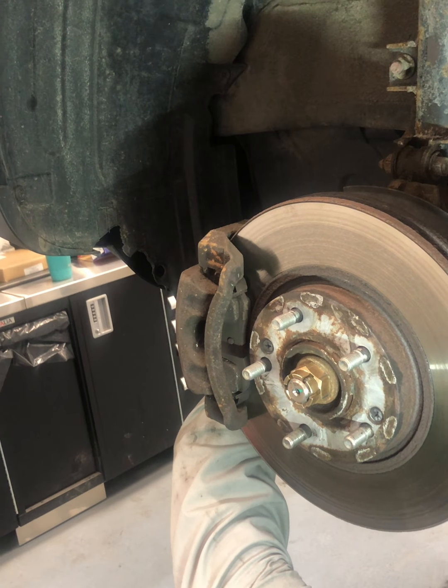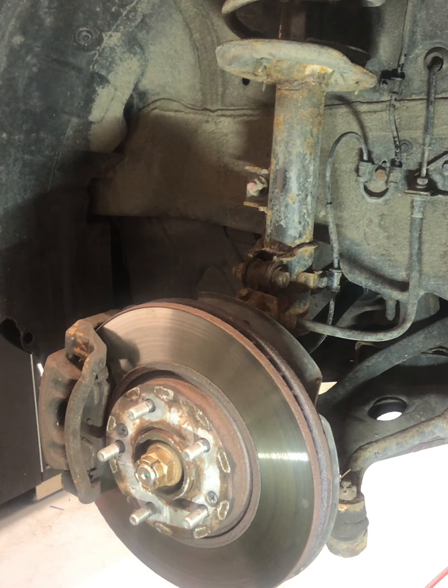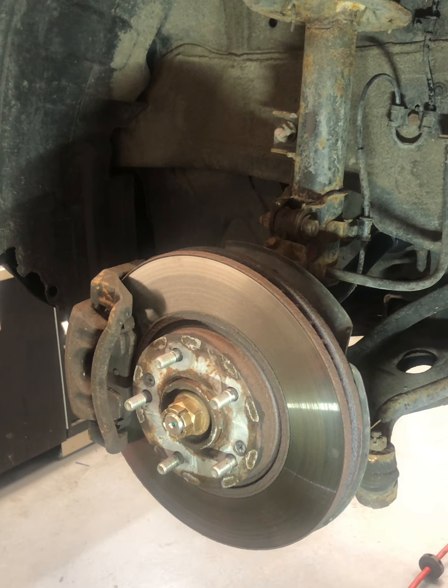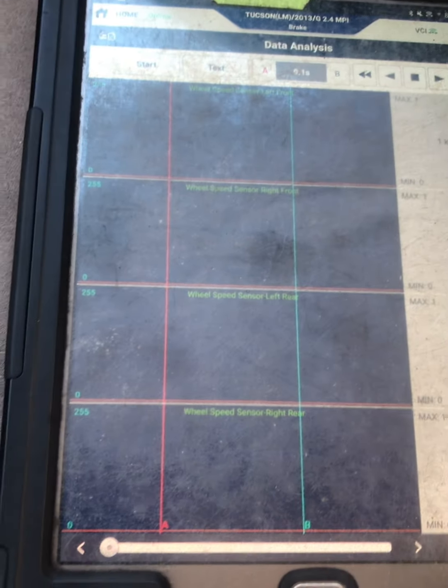I'm going to put the undercover back and install the cotter pin. Let's go for a test drive and make sure there's no more ABS events occurring at slow speeds. Okay, so now let's check our data capture — I didn't feel anything during the drive, so we know it's fixed, but let's confirm by looking at the left front wheel speed sensor. Let me zoom in — there are no dropouts there.